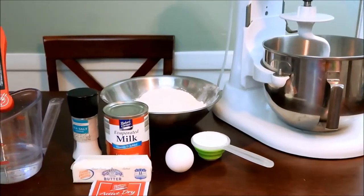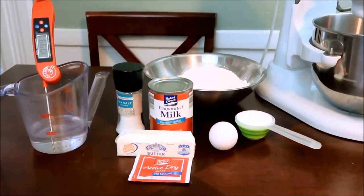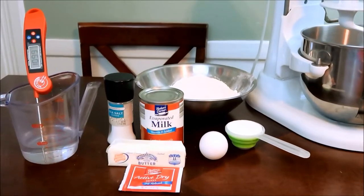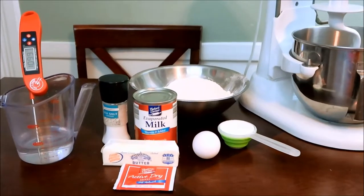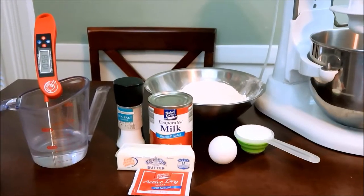I'll be doing everything in my mixer because it's just easier. Today's recipe is going to be a three-part recipe — I'm going to attempt to make three items with one dough, so we will see how that works out.